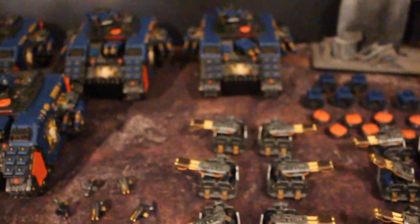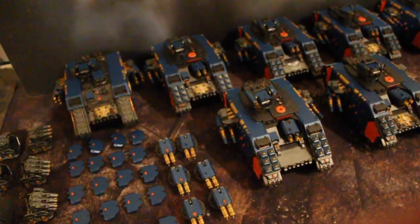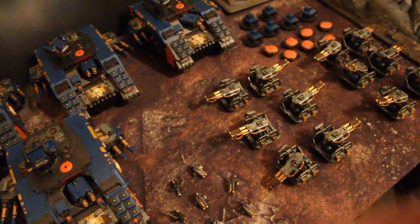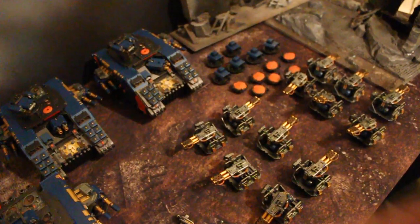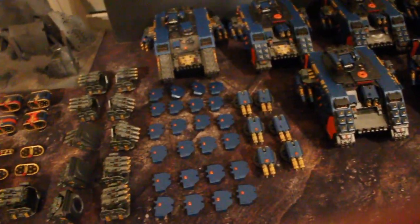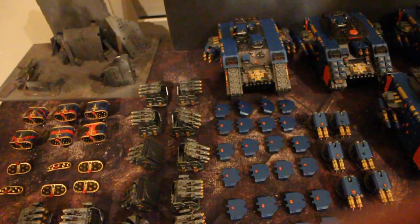Hey, Blue Table fans! This is one of the more ridiculously awesome projects we've done. This is a set of seven Land Raiders that have all been magnetized for three variants — what in the trade we call a Land Raider triple. Blue Table Painting has done about a million of these. This particular project came to us already put together and magnetized, which was nice.